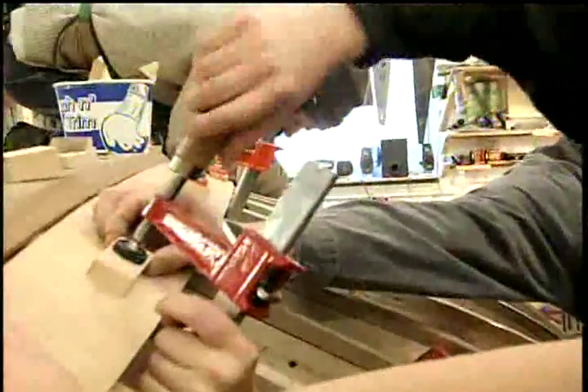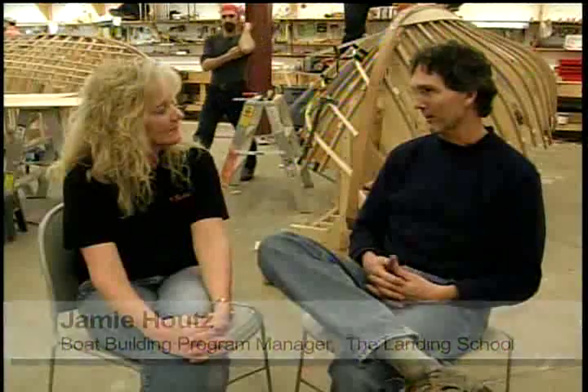And maybe Jamie here can tell us why that is. I'd be glad to, Debbie. I'd like to first of all thank W.L. Fuller and the Woodworking Channel for coming to school. It's a real privilege to have you here and be able to see our students in action. The program you're looking at currently is our small boats course. We also have a cruising boat course in boat building, and two other programs — yacht design and marine systems.